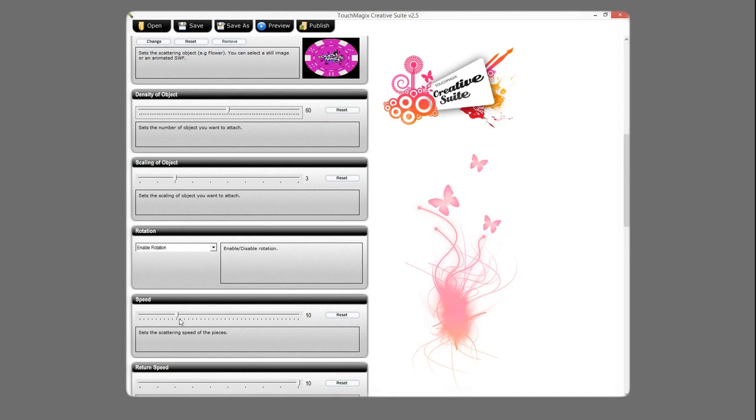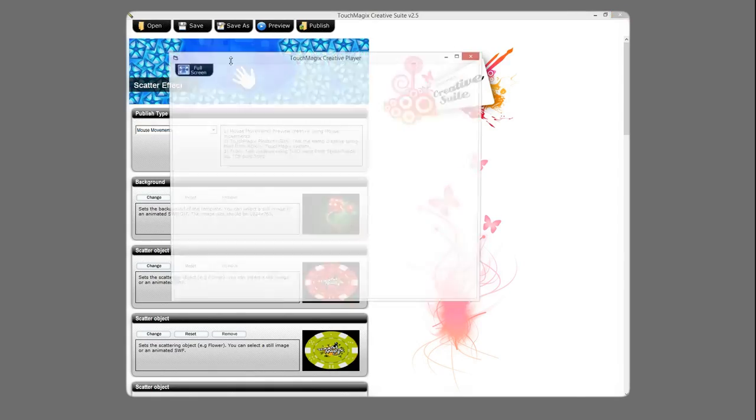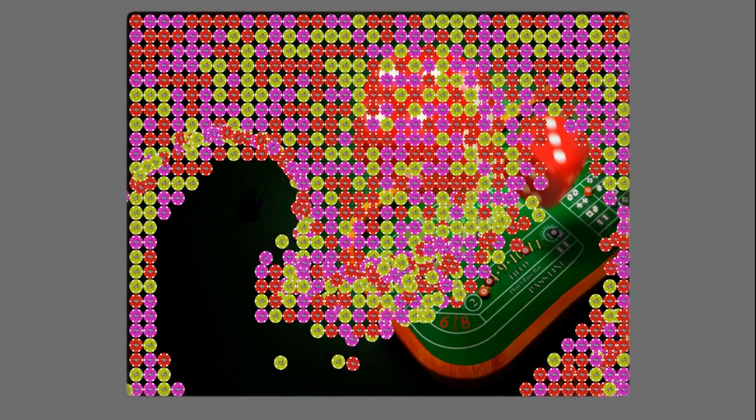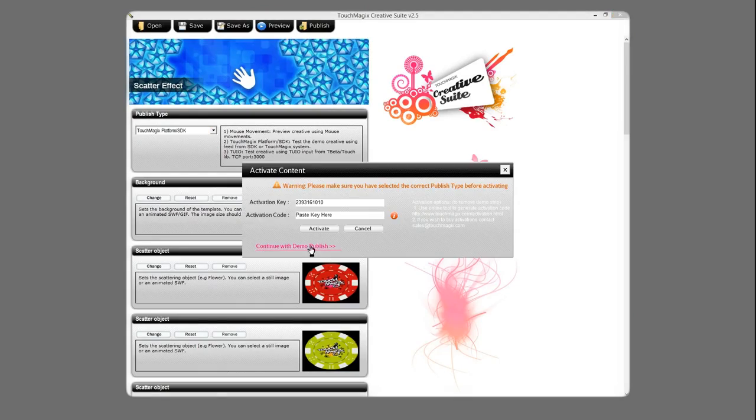Also, let's increase the rotation speed to say 15. Now we have a brand new content ready for use. Let's try it out on the actual system. We will select the published type and run the template.